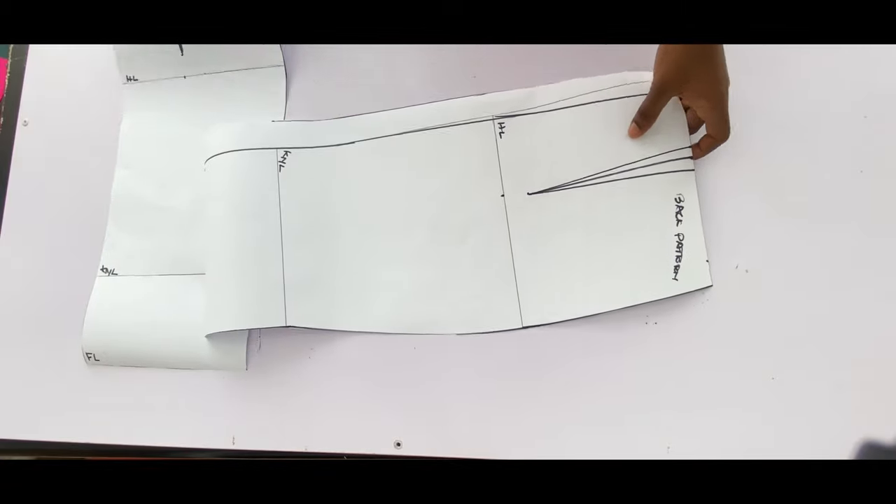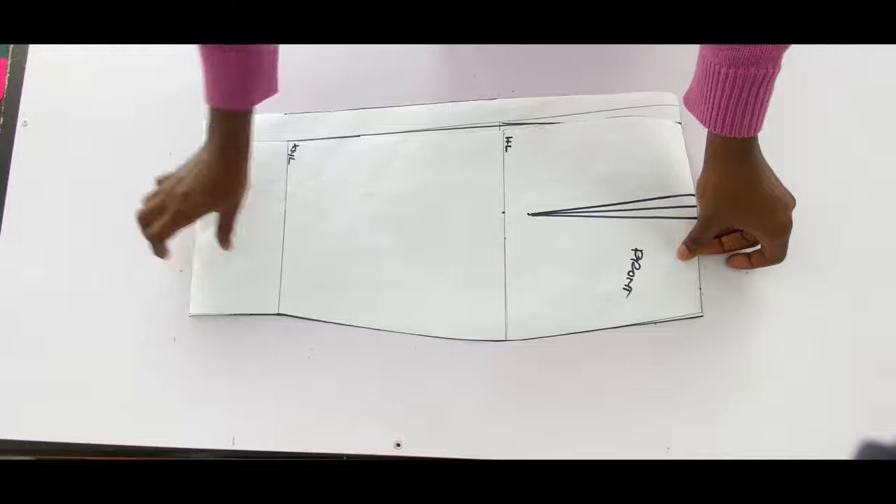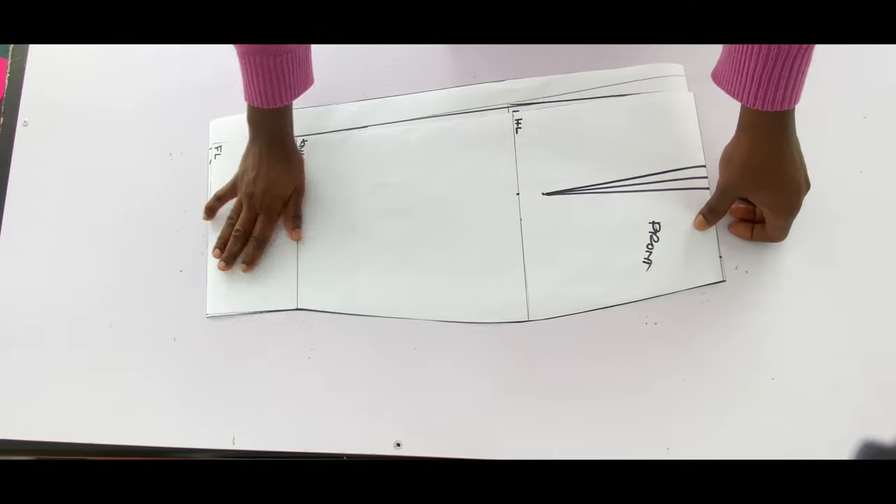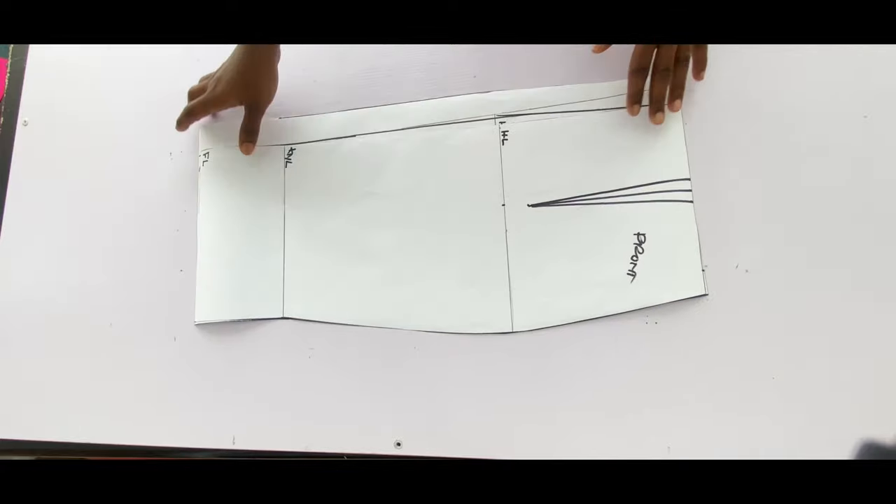This is the lower part for both the front and the back — you can see that it is matching up. By the time we take the bust dart for the upper part, both the front and back will also match up.